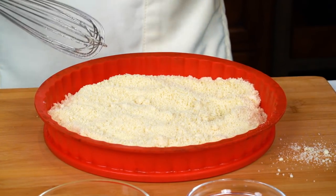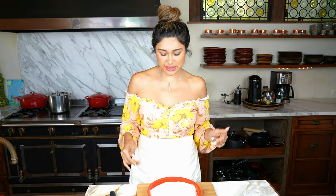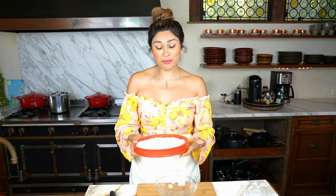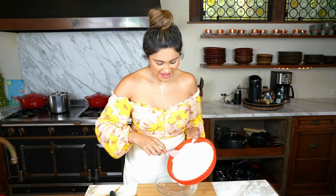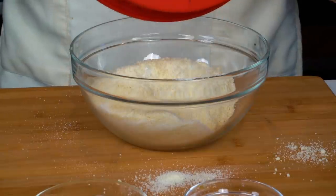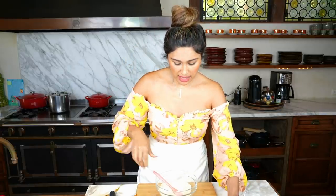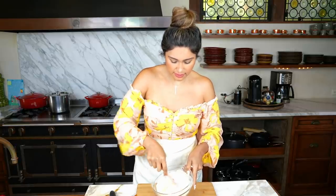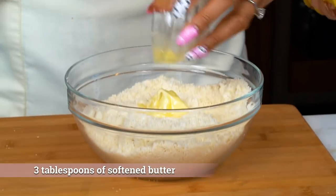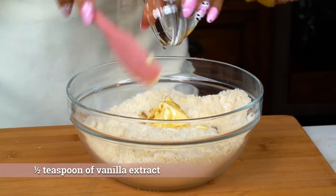So we have our almond flour, then we have our sweetener — this is just powdered sweetener. You can use your sweetener of choice. We're going to pour everything back into the bowl, make our mixture, and then put it into our pie dish. If you guys are wondering about the dish, it's super, super convenient — I love to use this for all my pies and I will link it down below. So let's mix the almond flour and sweetener. Now we have butter — just softened butter, not melted. We're going to toss that in along with our vanilla. You can use extract or flavor; we're using vanilla flavor.